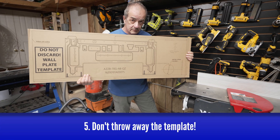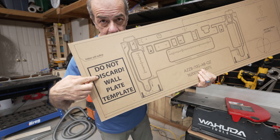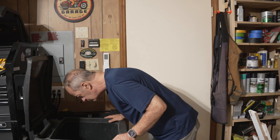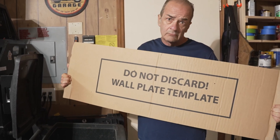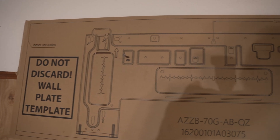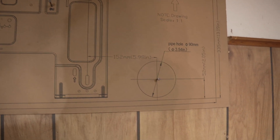They include a handy cardboard template to assist in mounting the air handler bracket. Even though there are warnings printed all over it, it is only cardboard, so if you're not paying attention, you might accidentally throw it away. It wouldn't be the end of the world, but the template does take a lot of the guesswork out of laying out your mounting location.